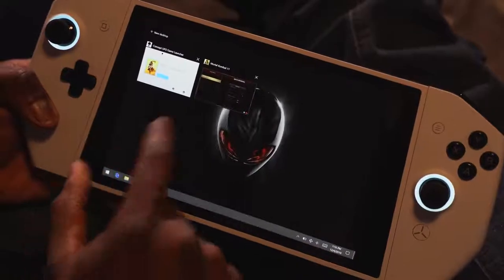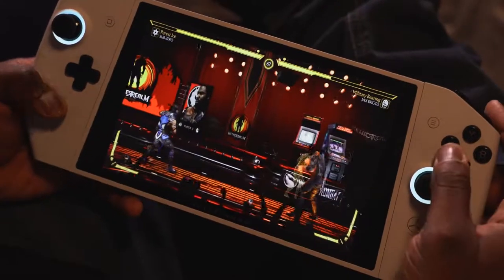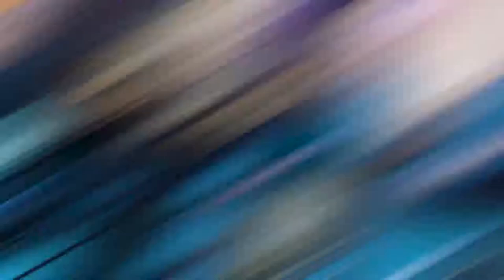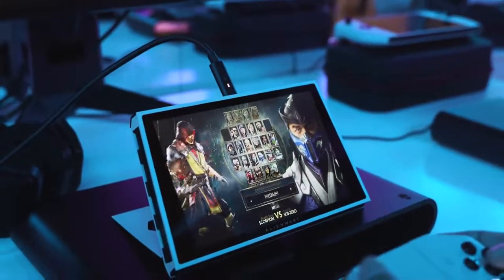I just think about the practical nature of this thing — it's really nice to travel with. In terms of battery life, they didn't say what it was, but they asked me questions like what would I like for battery life. I said, look, if this thing can do five or six hours, man, I'm golden — that's perfect for me. I'm not saying it will, but that's just something I would love to see.